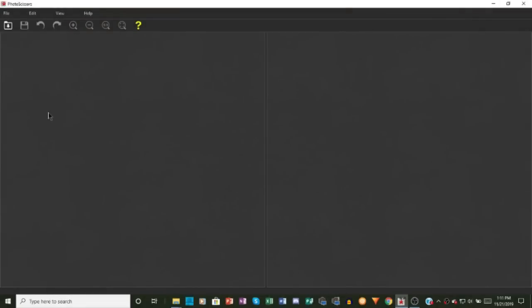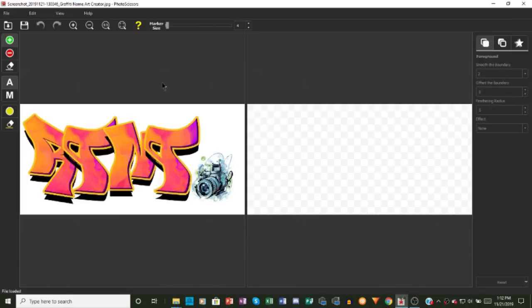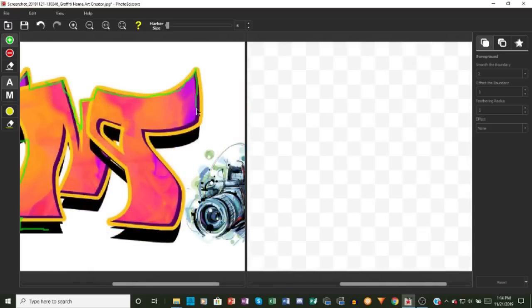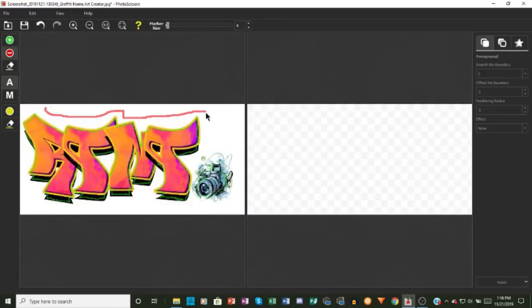Once the image was saved on my computer, I used a program called Photo Scissors to remove the background and make it transparent. Photo Scissors can be found and downloaded online, and there are both paid and free versions — I used the free version and it worked quite well. Simply highlight the outline of what you want to keep in green, then highlight what you want to erase in red, and you have a transparent background.